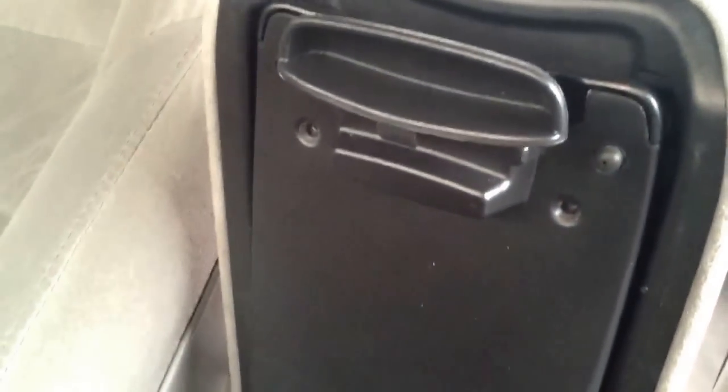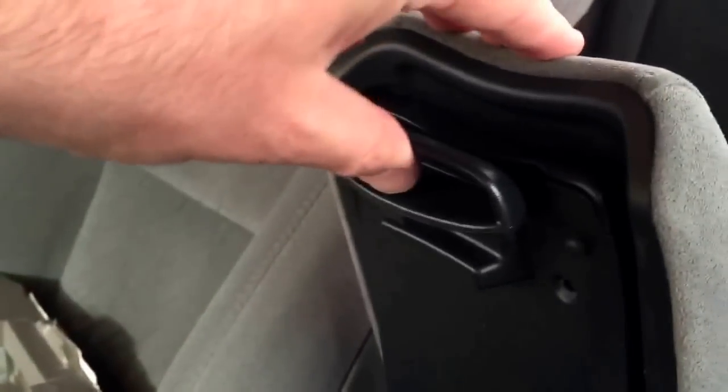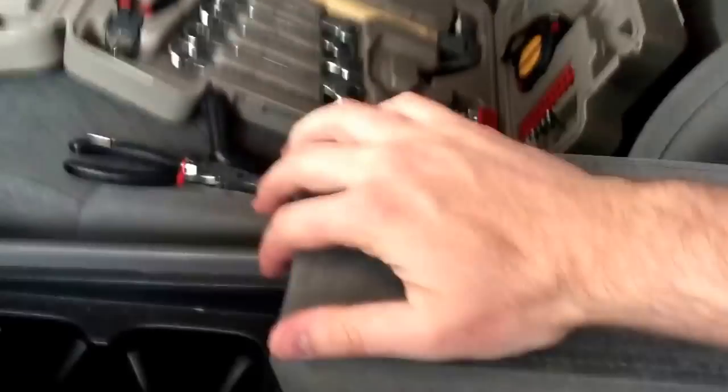Slide it down and pop it in for the screws. Alright, so here's the fixed part — it's a nice easy fix.